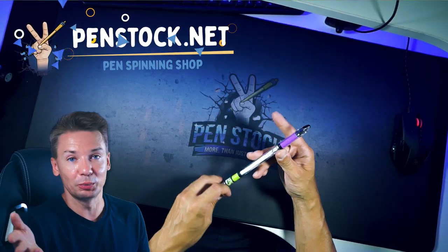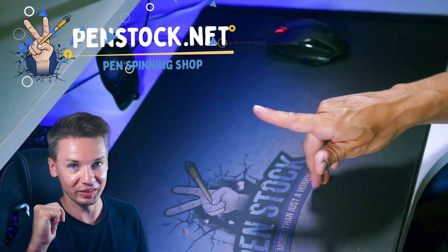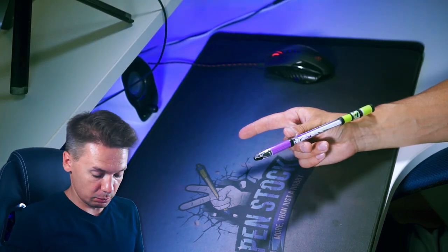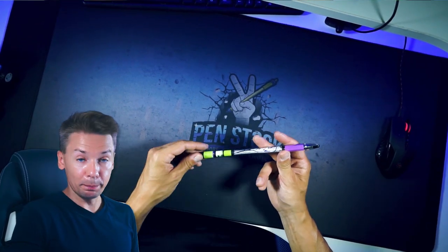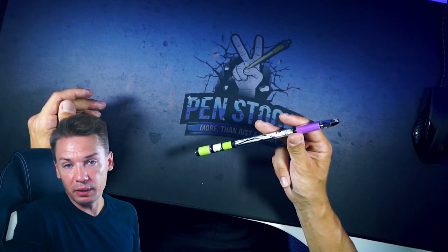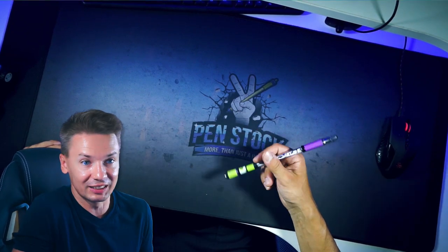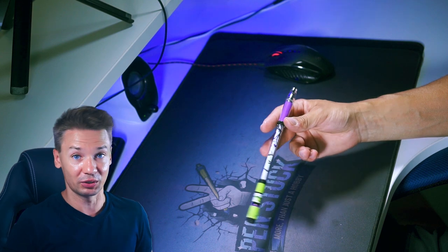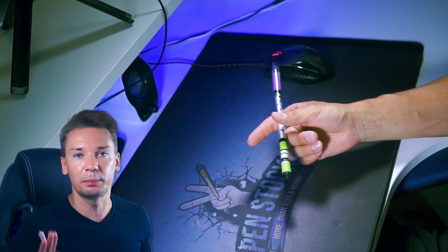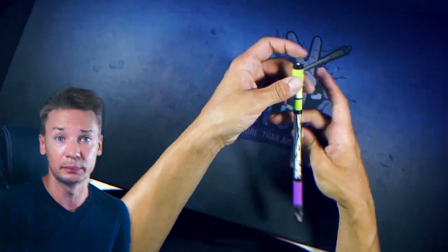By the way, you can even try to do thumb around by moving just your index finger — that's how helpful this move is. Hold the pen in this position and just move the index finger away and a bit down. Thumb will push the pen a bit, and middle finger here, and maybe you will be able to do thumb around just from that. That's not the best way to learn thumb around from scratch, but it may help you look at it from another point of view. Just remember to keep your hand relaxed — don't tense. Tension will drastically affect your attempts.